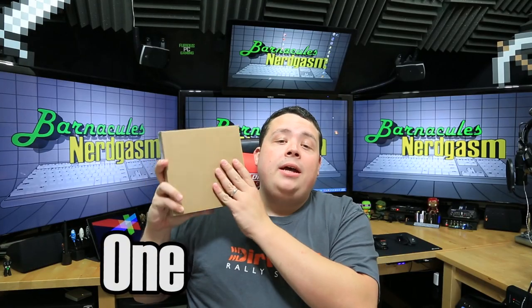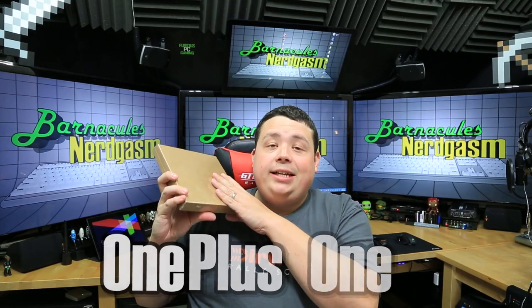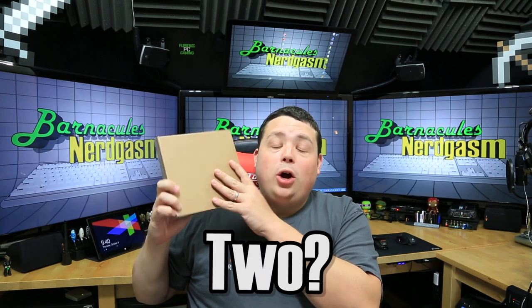It's not an iPhone 6, as you can clearly tell by the amazing packaging. Nope, this is actually the OnePlus One. So I guess technically that makes it the two, and by two I hope they don't mean number two, because if this thing sucks, Logan from Tech Syndicate, I'm gonna come looking for you.